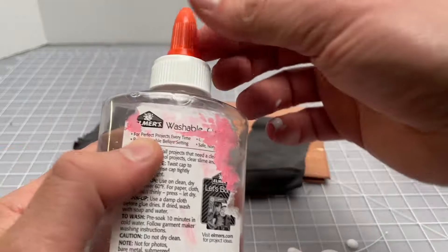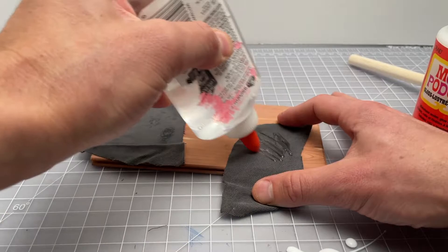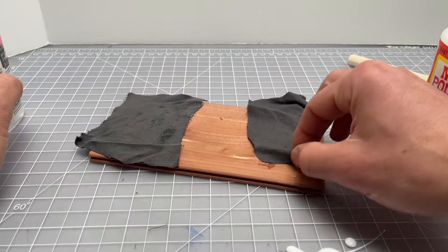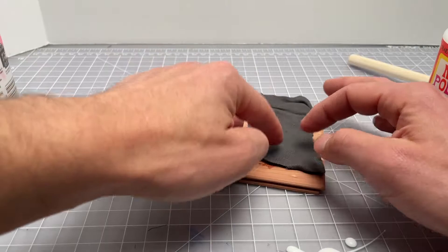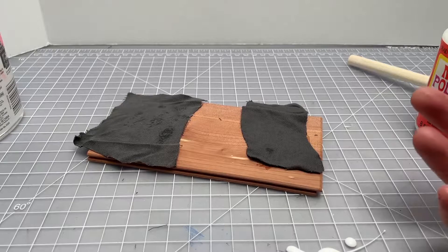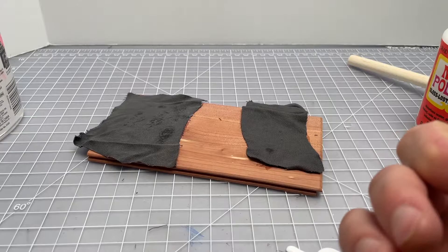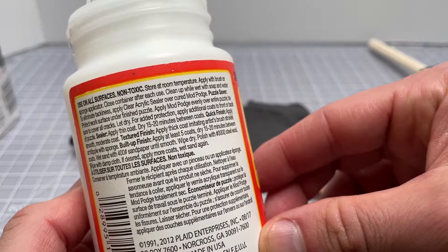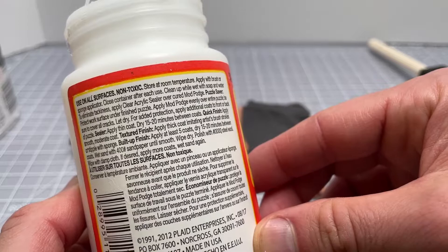I'm going to apply some pressure on this side, then use the Elmer's glue in true Elmer's fashion — using the nozzle and putting on a bit too much. Elmer's glue has basically no smell to it and is extremely washable. The Mod Podge is pretty washable as long as you get to it while it's wet, and it has a slight smell, but it's not bad — no fumes or anything terrible. We'll give this some curing time; the directions say about 15 to 20 minutes between coats.